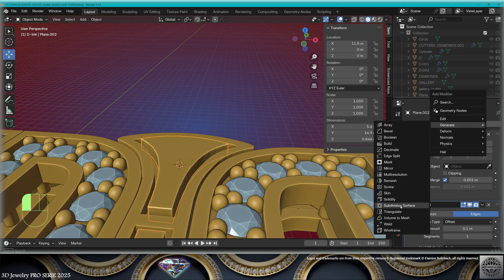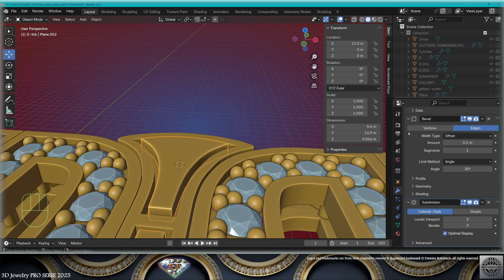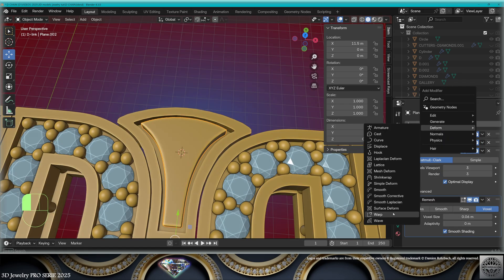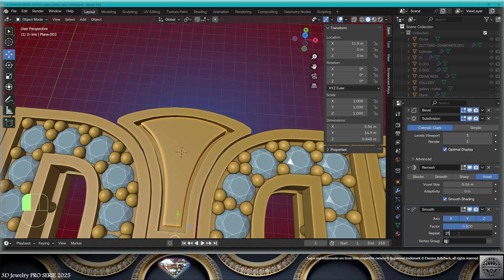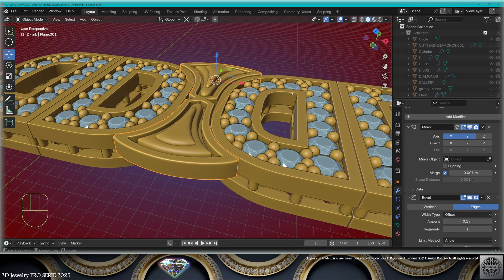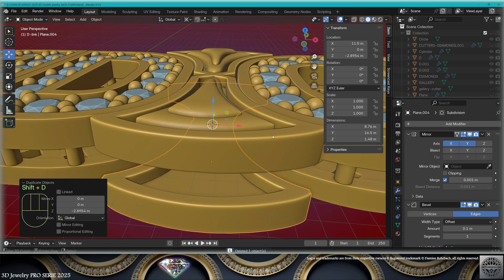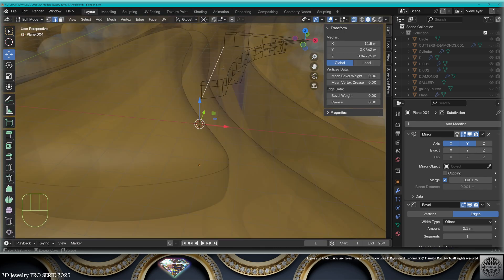Add a mirror modifier on the Y-axis. Add a bevel modifier, add a subdivision modifier level 3. Now add a remesh modifier and a smooth modifier — many repeats. Work on the details, save and be happy.